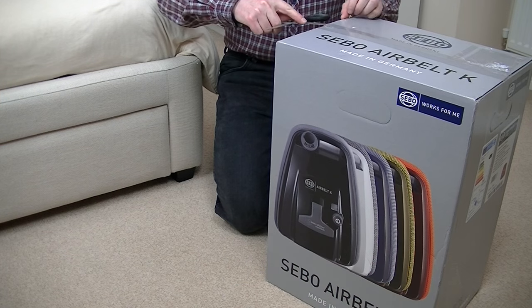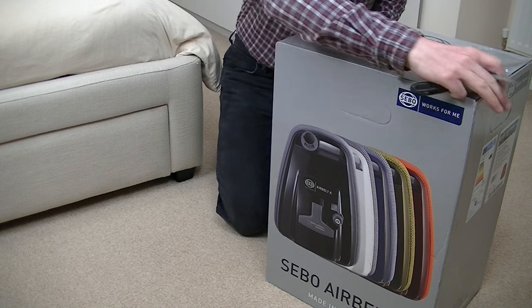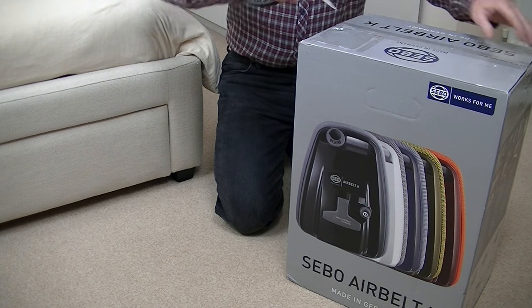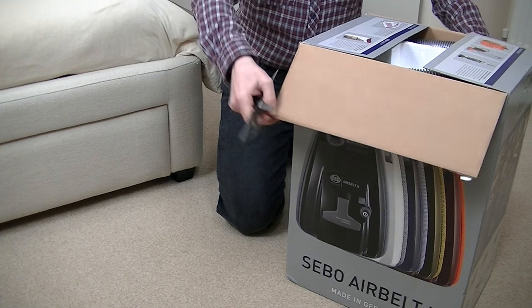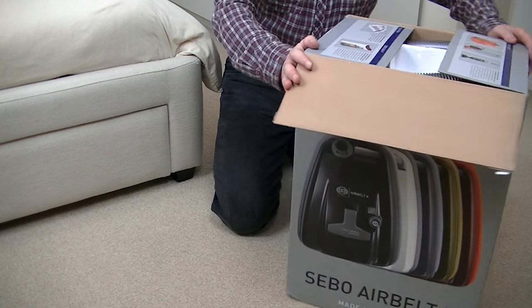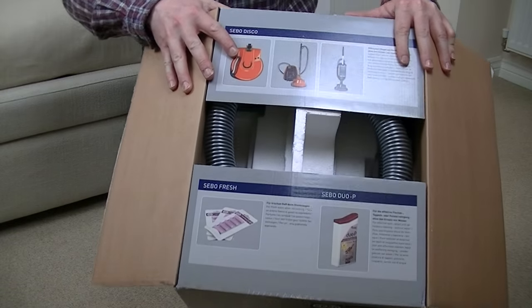Let's get this vacuum cleaner unboxed and partially demonstrated. I'm opening it — oh dear, has it been opened before? I've not noticed. I've actually had this a couple of days and today is the first chance I've got to have a look at it. I think it's OK. Put my scissors to one side — we've got some more bits and pieces on the flaps.